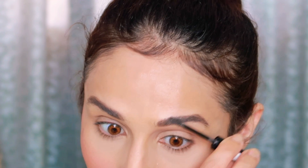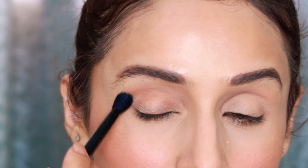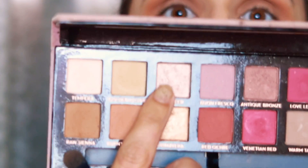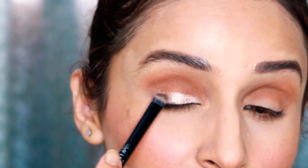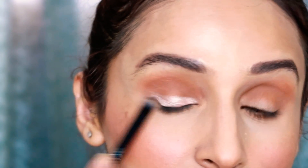Her eye look is very simple — she has used only two colors on her eyelid: a transition color, and on the eyelid in an eyeliner shape she has used a shimmery shade. In the lower lash line she has not put any kajal, just a normal eye shadow. I'll put these two colors in my eyelid area in the shape of an eyeliner. If you don't like the pigment, you can take any Fix Plus spray on the brush to intensify the color payoff. Then I'll put a liner, blending the colors well.